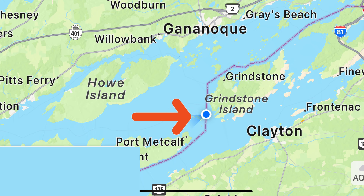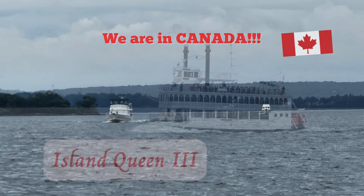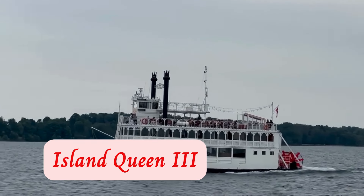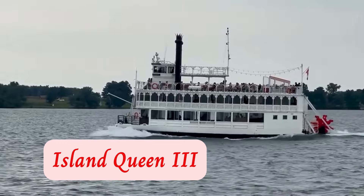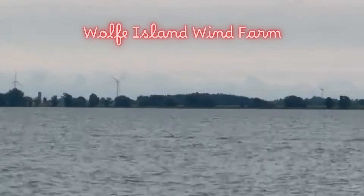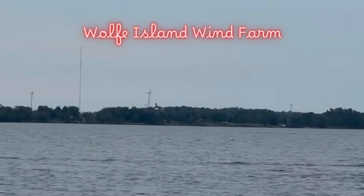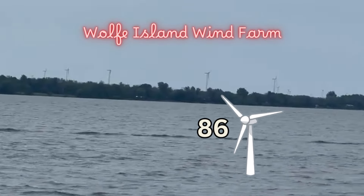Under an hour into this trip we crossed into Canadian waters — how exciting! We had Island Queen III pass us — she's a triple-decked Mississippi paddle-wheeler with her port in Kingston, our destination. She goes to the Thousand Islands on tours and also has wedding ceremonies aboard. We also passed the Wolf Island Wind Farm, which began in 2009 and has 86 wind turbines that produce enough power for about 75,000 households.